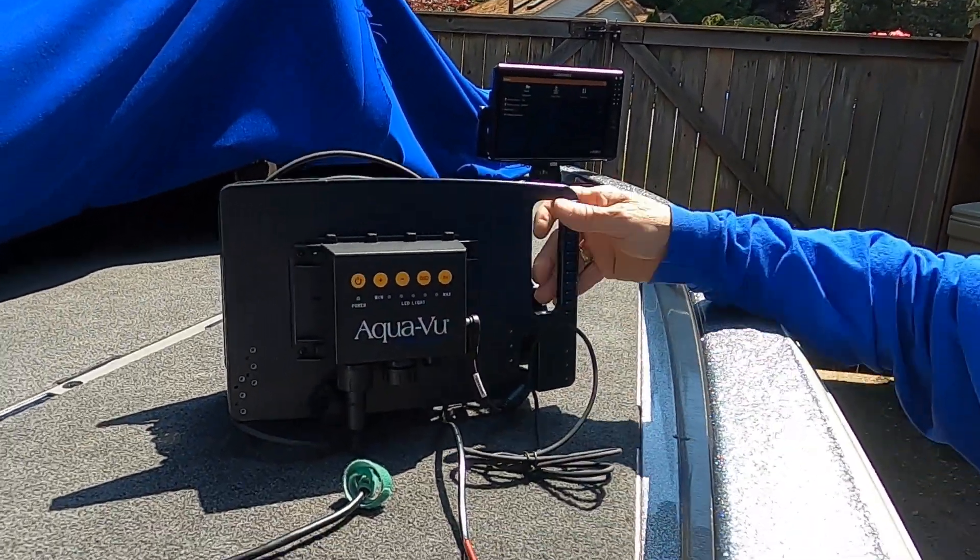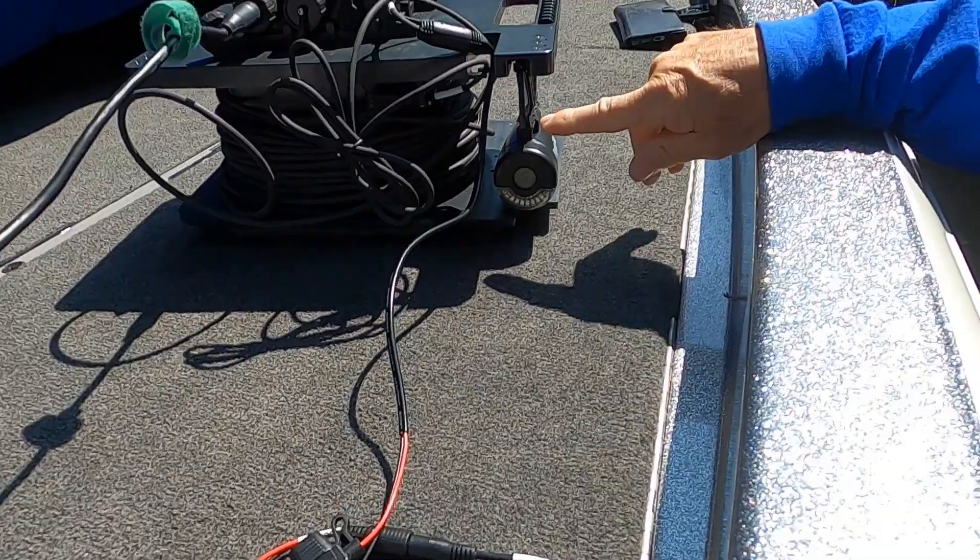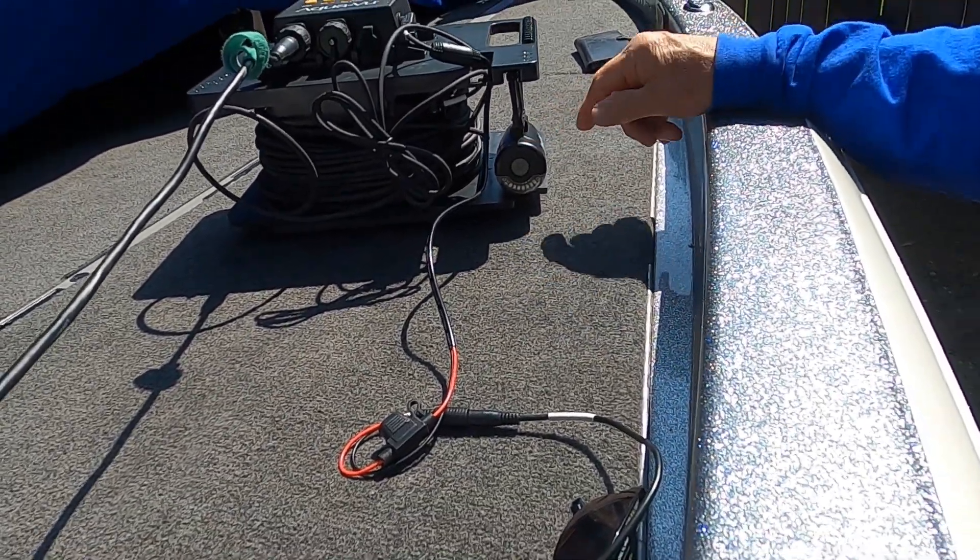Ciao! This is Mark Marcantonio. Today's short video is going to show you how to set up my AquaView Pro. It's a MultiView Pro 2 underwater camera system, and I use it for scouting areas and finding fish.